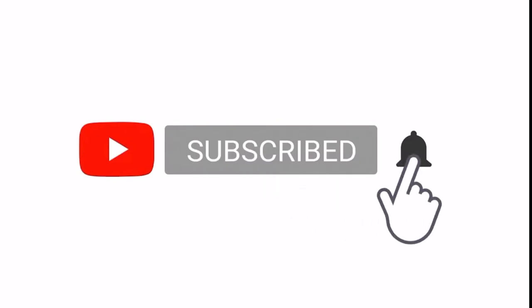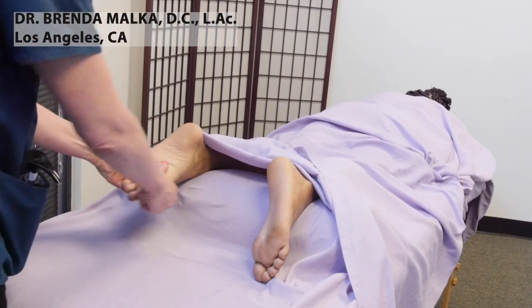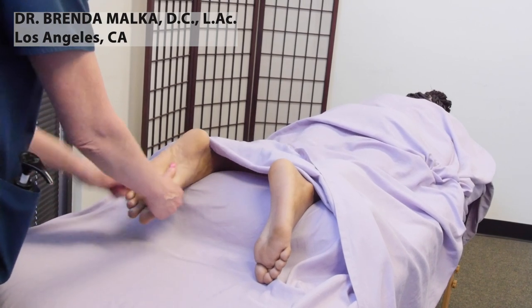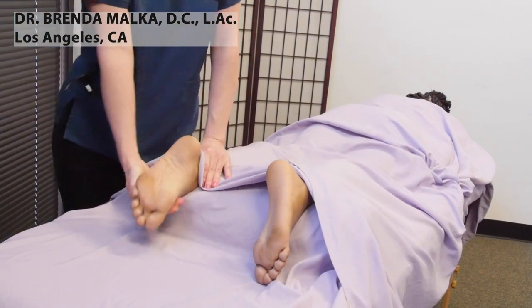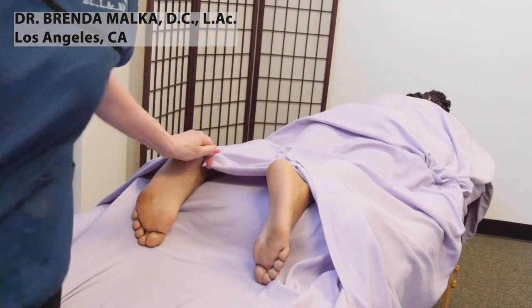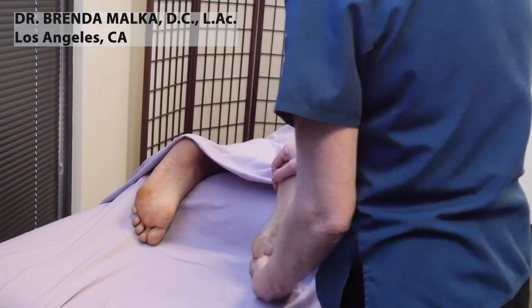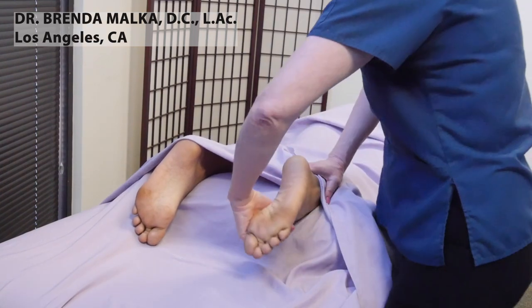In this video, I'm going to show you how to massage the feet. We're going to start by adjusting those toes and the ankles, and then adjusting the ankle.